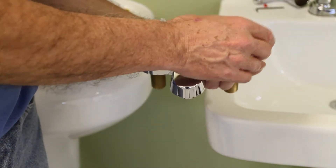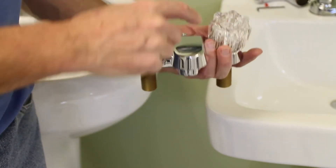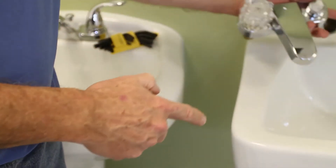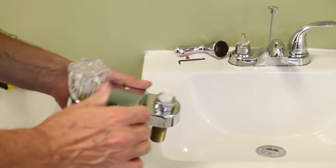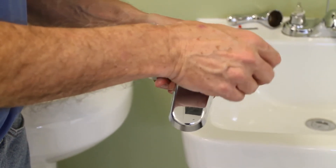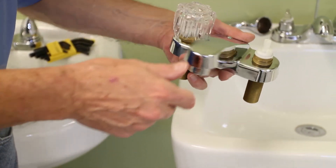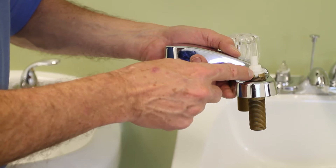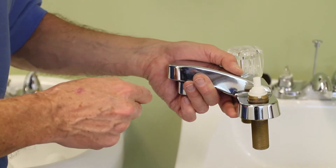What we've done is simply taken the handle off. On a faucet like this you pop the insert out, and there's a screw holding the handle onto the stem. Next, with your adjustable wrench, you want to remove this bright work here — it will expose the body of the faucet. There's a little notch and a white tab that goes into that notch in the brass; we'll need to line that back up when we reassemble.